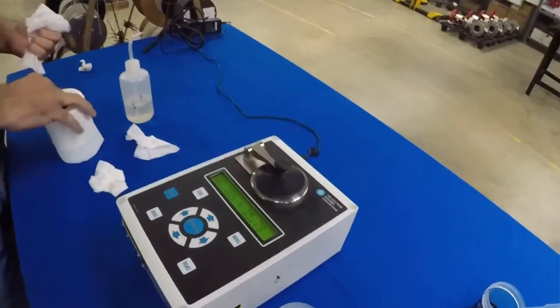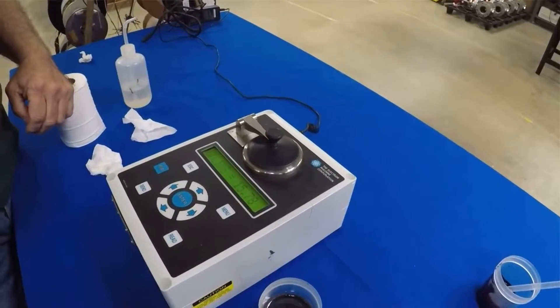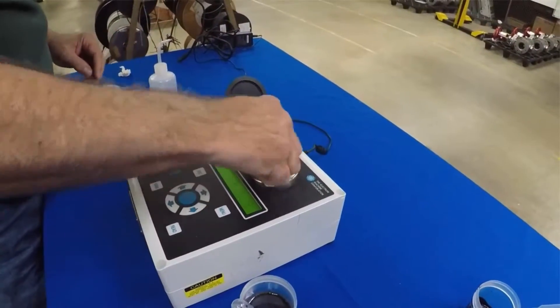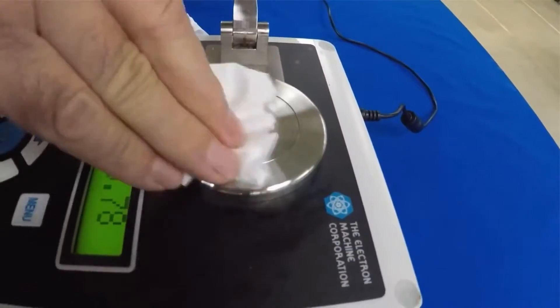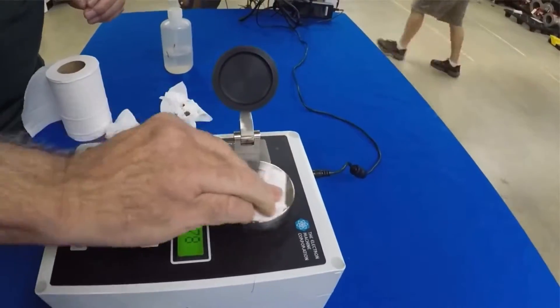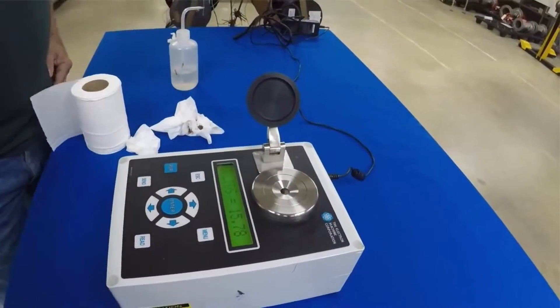Now we're going to clean the sample off. You basically repeat the process with paper towels or toilet paper and just wipe it off. Clean it with water, and you want to make sure you wipe around the edge pretty well to ensure that there's no black liquor left on the edge.